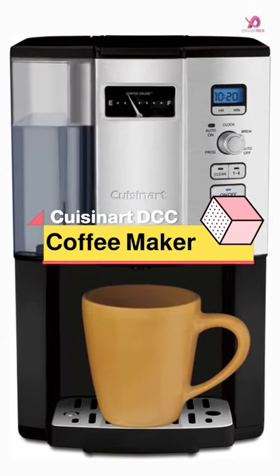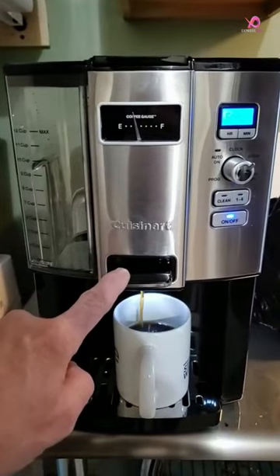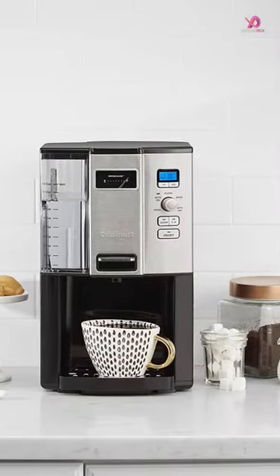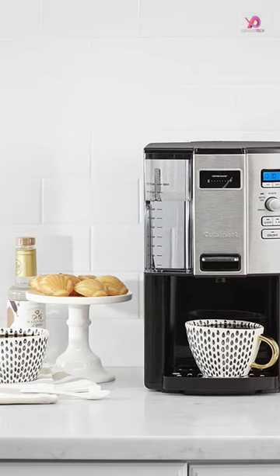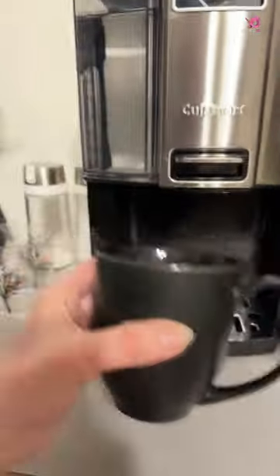The Cuisinart Coffee Maker 12-Cup Programmable Drip DCC-3000 P1 Black is a game-changer for coffee lovers. With its unique coffee-on-demand technology, you can enjoy freshly brewed coffee throughout the day. No more waiting for a full pot to brew or dealing with stale coffee.